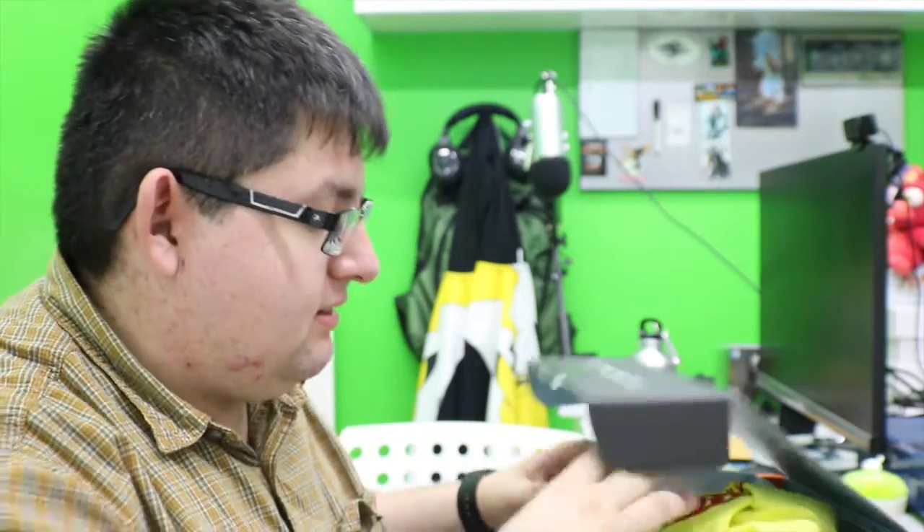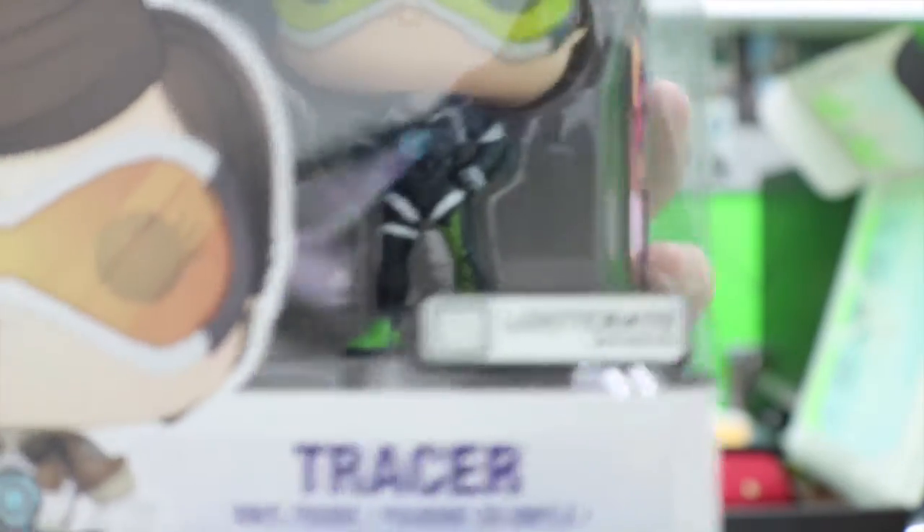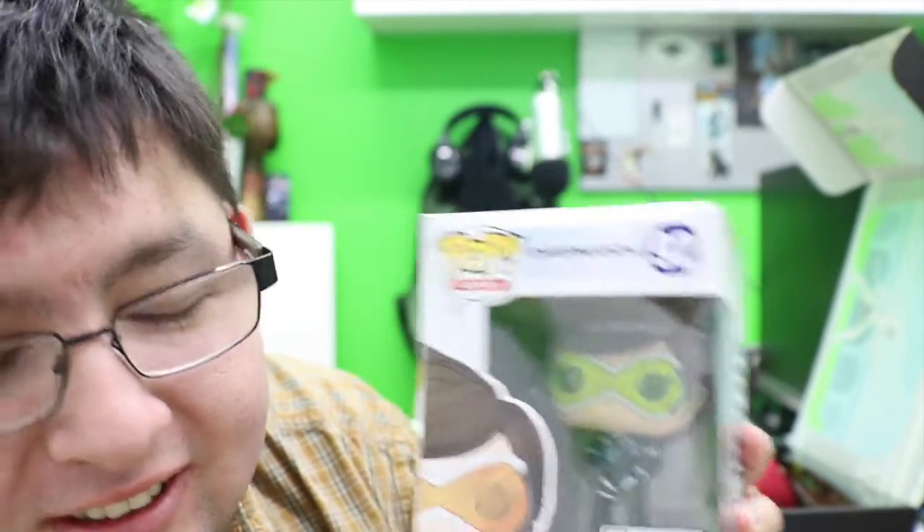Moving on to Loot Gaming now. Sorry if I keep looking off to the side — I'm just trying to stay in frame. Oh my god, yes! I love it already! I love this and that color outfit they have — I love this alternate skin! Oh my god, I love you guys, this is awesome. I have a Pop collection up there — it's really cool!